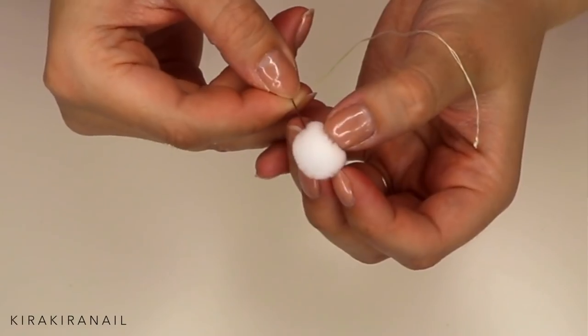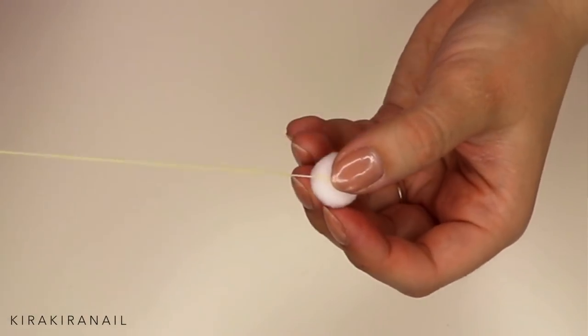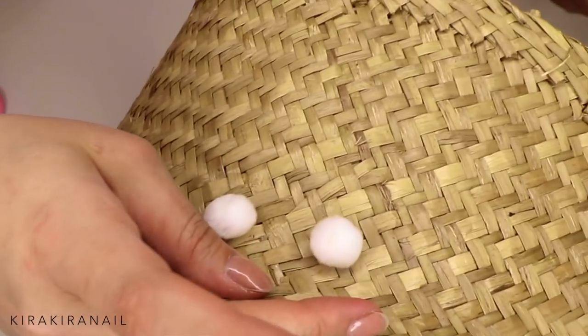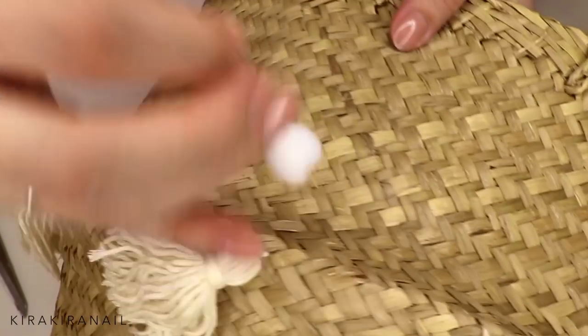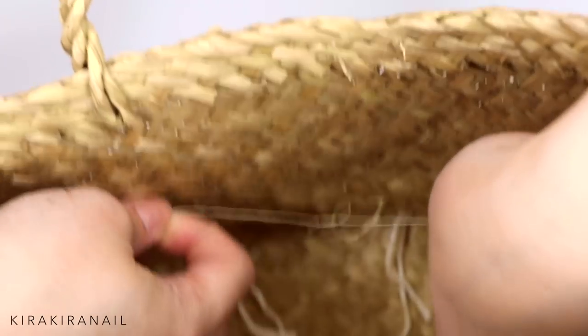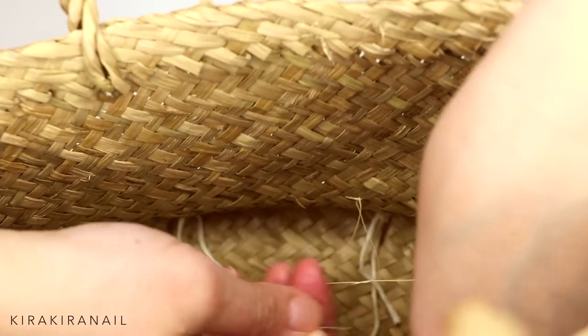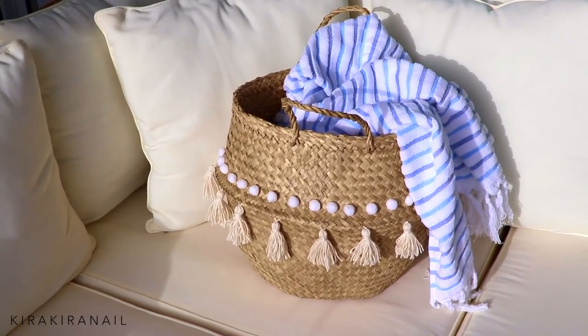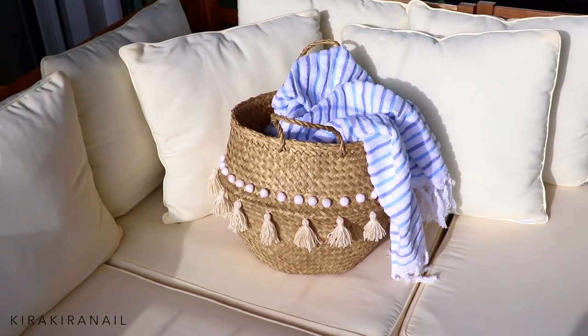The basket looked very cute already but something was still missing, so I found these cute pom-poms at a local craft store and just sewed them on. You can find those anywhere — if not at your craft store, then definitely online. Just sew on the pom-poms and your cute boho-inspired basket is done! I'm storing blankets in here, but you can store whatever you like. You could also use it as a planter, but make sure to line it with plastic inside so you don't get any mold.